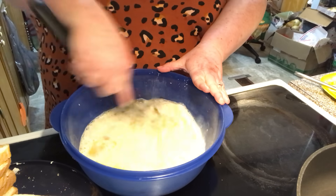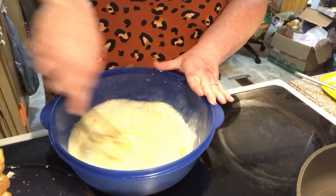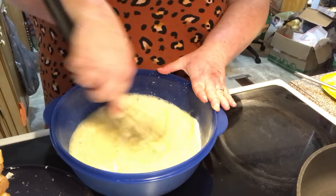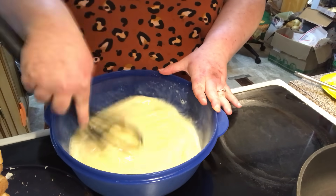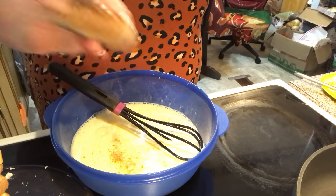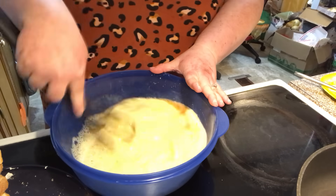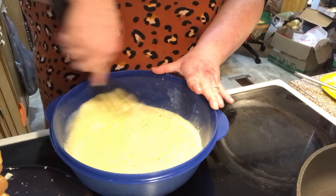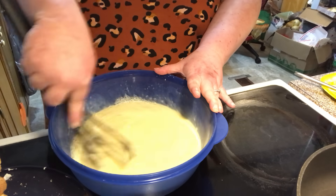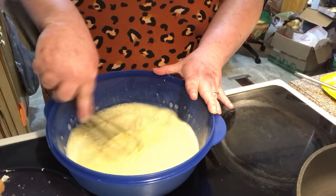Let's get this all mixed up with maybe a couple more spices — some cinnamon. Okay, this is our eggy mixture we're going to dip our stuffed bread in, just like when you make French toast.